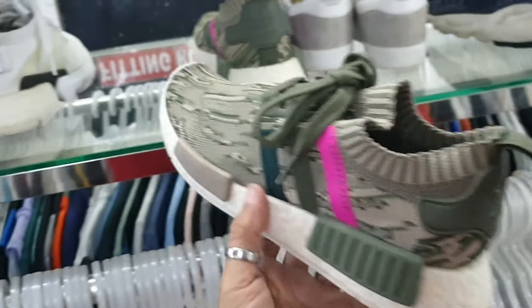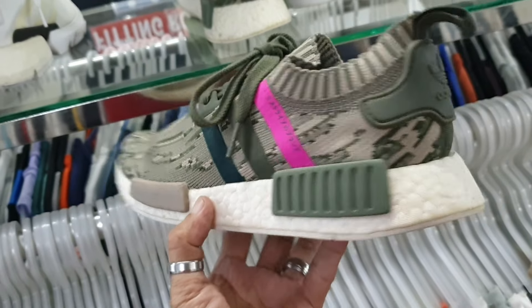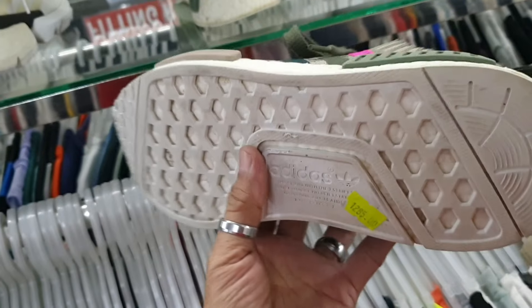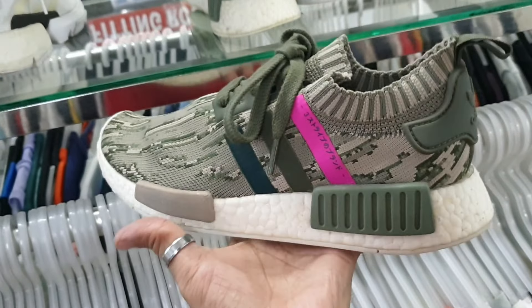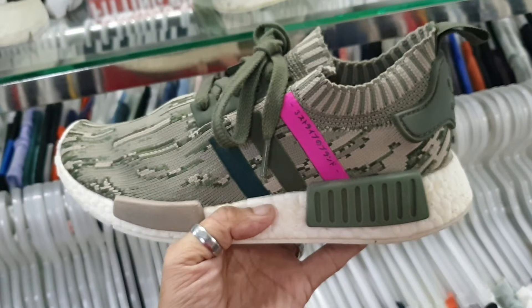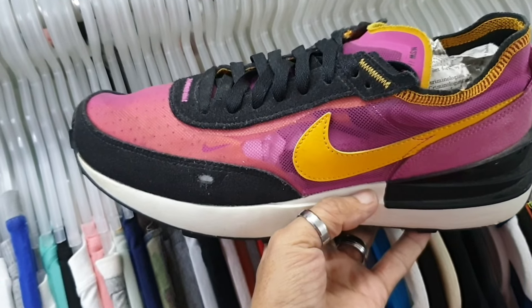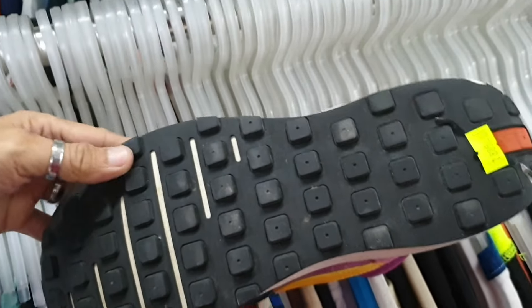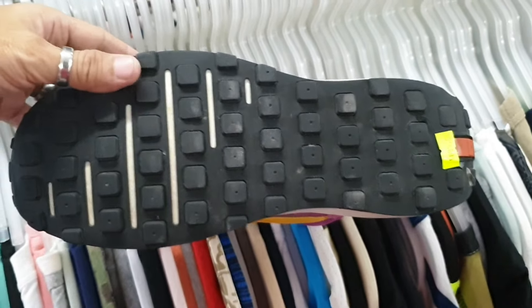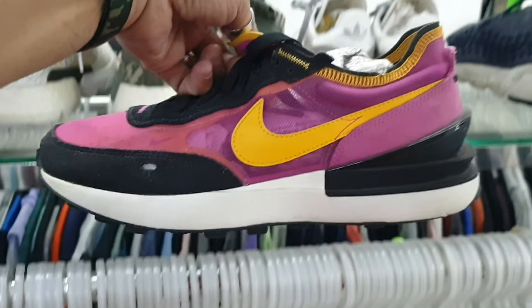Tapos ito — Adidas NMD mga idol. Ganda lang colorway nya ito, size 6. Mahal sa Adidas Outlet ito mga idol — 1285 lang. Tapos ito — Nike Waffle, ganda rin ang colorway nito mga idol. Okay po, pwede pwede pa. 1885, size 8.5.